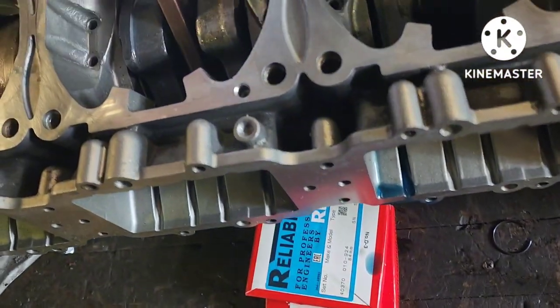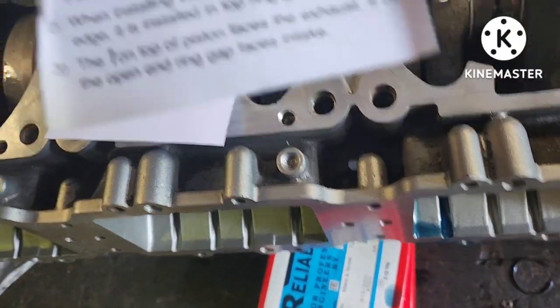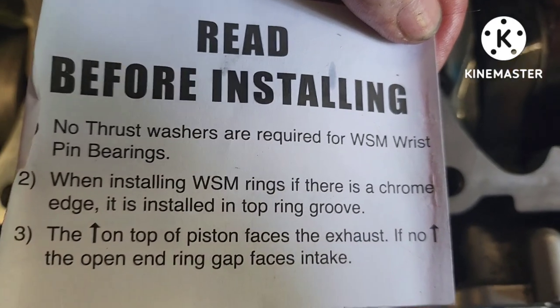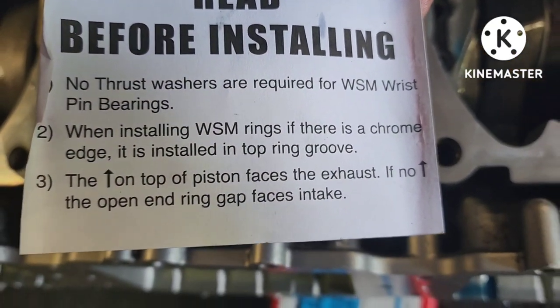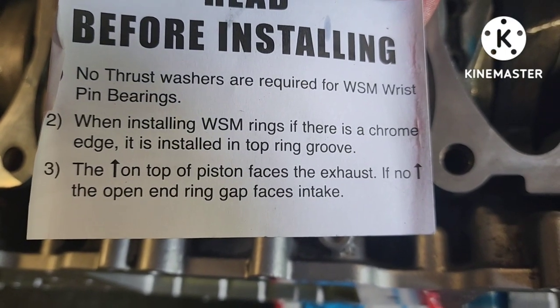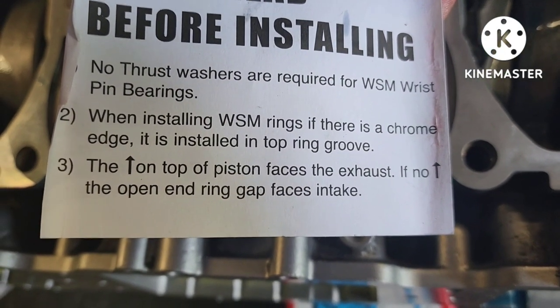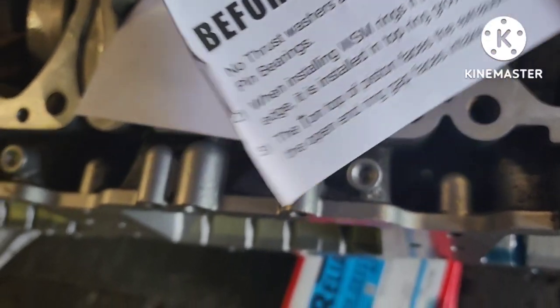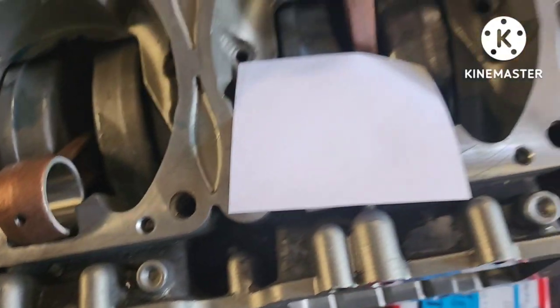The insert gives you measurements and says: 'No thrust washers are required for WSM wrist pin bearing.' The factory ones did have them, and some other brands do too. It tells you right here on the paper the things I'm repeating to you. We'll get to the rings after I get all these installed.